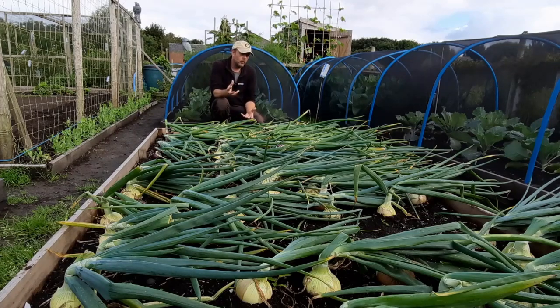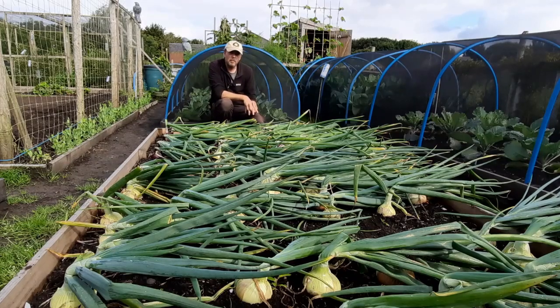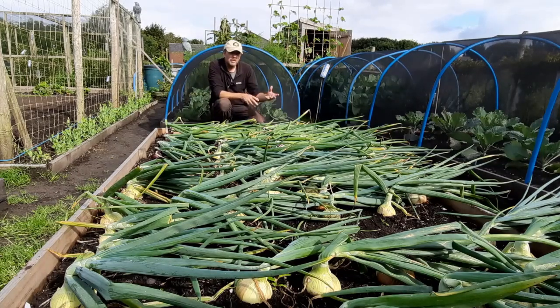They look okay. The necks are fairly thick, which is usually a nitrogen problem, but I haven't put any feed in here — so whether there's too much nitrogen in the bed I don't know. Some you just can't always get thin necks, but they will dry and they will store. The Santero — the ones at the very far end — I've not grown them before. The rest are Santero, and the Santero usually I'll pull end of July/August and they're still perfectly fine to use up until late March the year after. They store really well, whereas a lot of others come to the end around December/January.